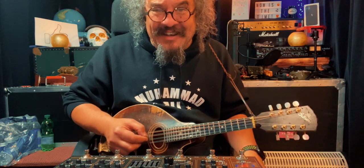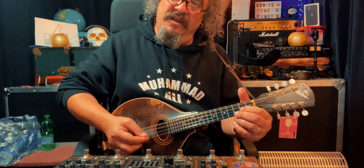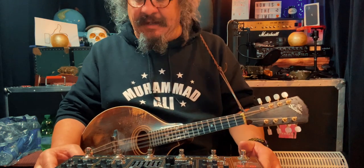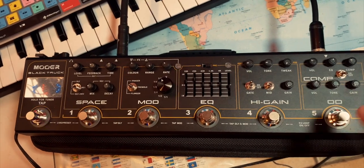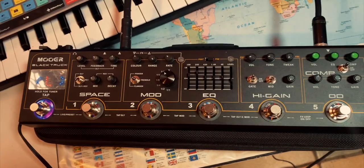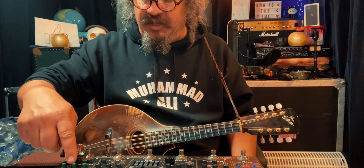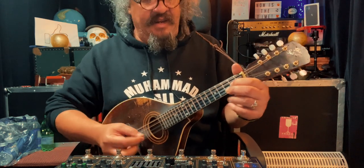I had the mandolin tuned in octaves on the bottom strings, which is kind of unusual, but it gives it the sound of a 12-string at the bottom instead of the usual doubled strings. Starting from the right-hand side of the machine — although the actual chain starts with the tuner first — I put the compressor on, which I leave on all the time, with only the tiniest bit of compression going, a little bit of EQ, and then a little bit of volume just to keep the mandolin even.